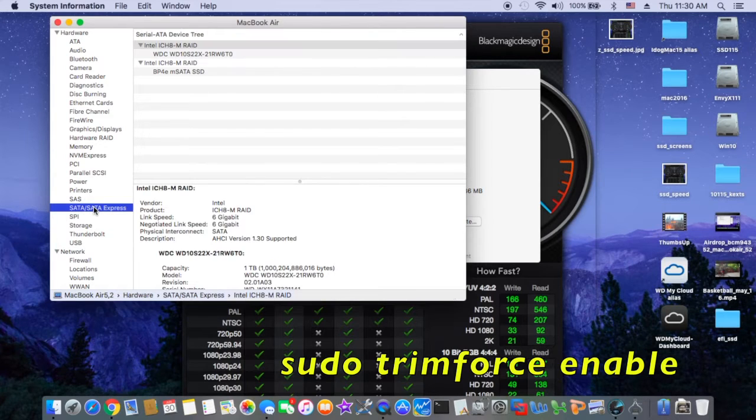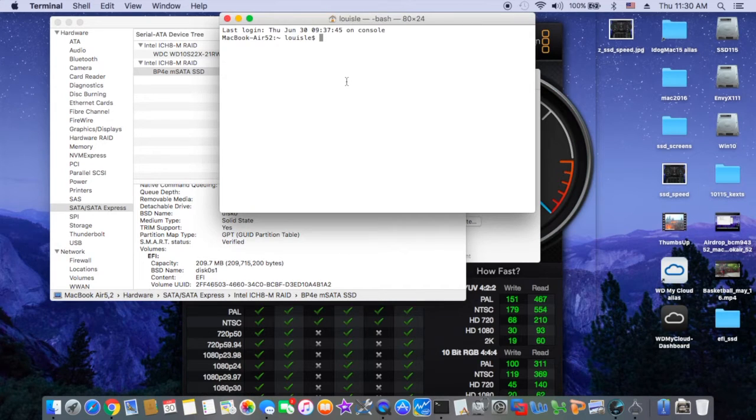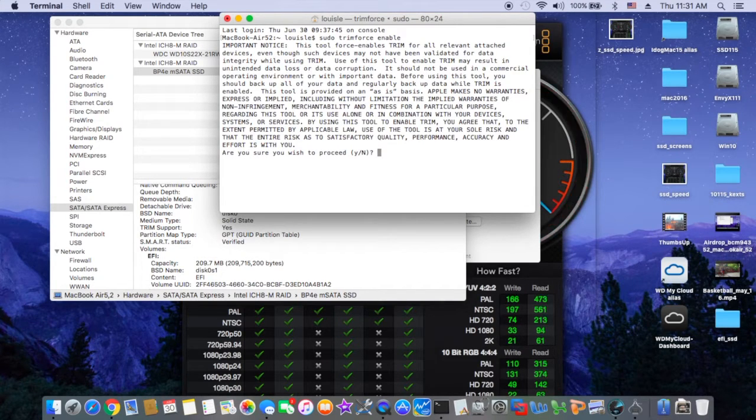So an important thing with any SSD we install in the system, especially with El Capitan — it's natively supported — make sure the TRIM support is enabled. We don't need to do anything with Clover, just go into the terminal and type 'sudo trimforce enable'. After that it's going to warn you that it may lose your data or whatever, just say yes, and it will reboot, and then TRIM force will be enabled and supported for your SSD.